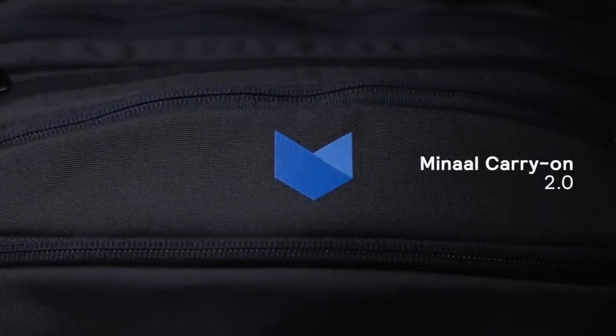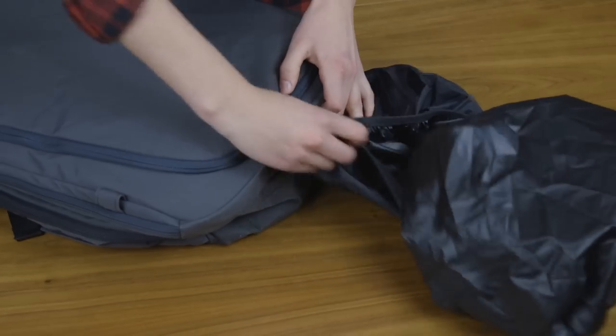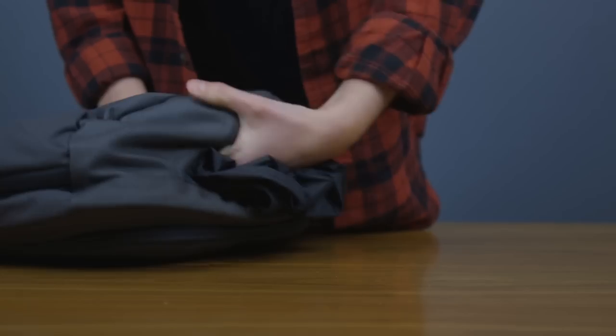This is your new Menal Carry-On 2.0. It'll arrive like this. First, unless it's raining, you'll want to stow the seam-sealed rain cover.